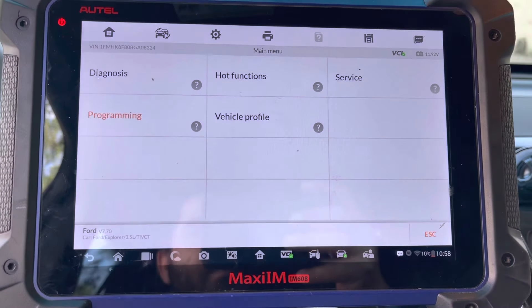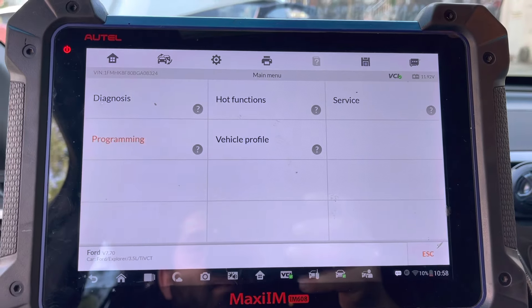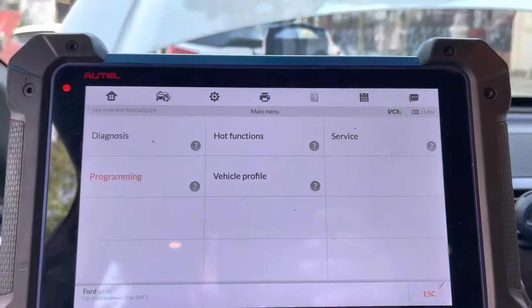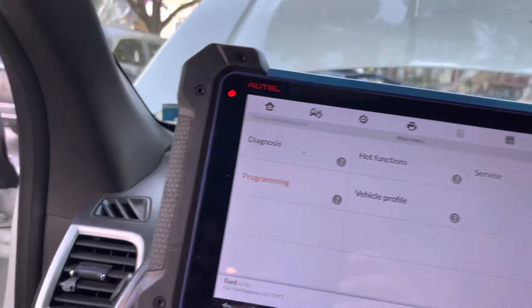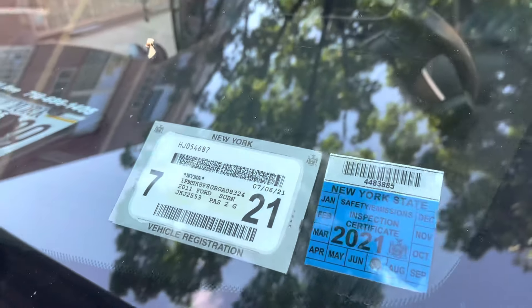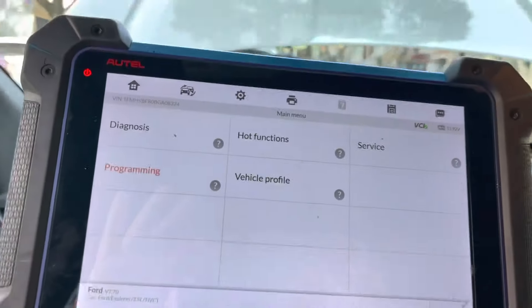Hello everyone, today we have a very simple procedure — we are replacing the PCM, or powertrain control module, the engine computer, on a Ford vehicle. It's a 2011 Ford Explorer, and it does not matter what engine size you have — the procedure applies to all of them.